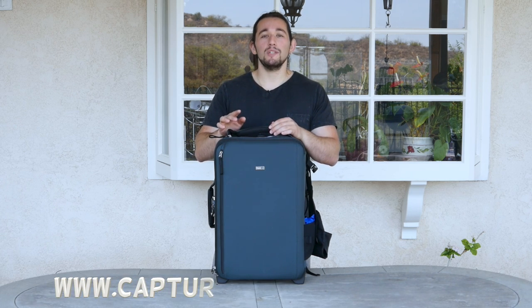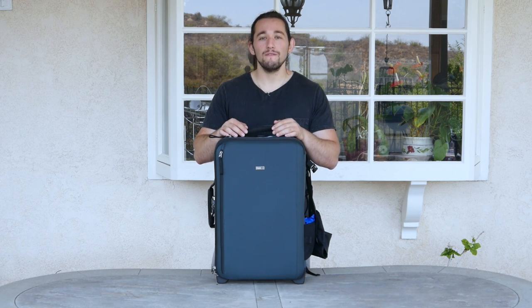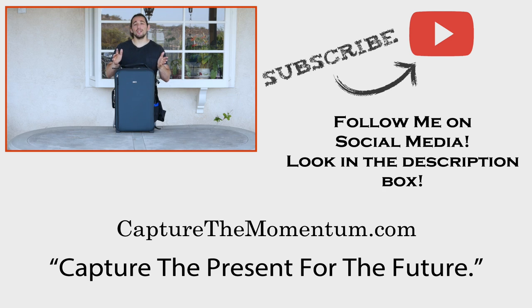Check out my website at www.capturethemomentum.com — over there I have a blog, newsletters, and other good content as well. If you're a company and would like me to review your products, please email me through www.capturethemomentum.com. Thank you so much for watching and I can't wait to see what you create.